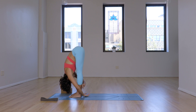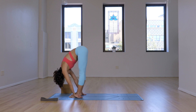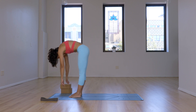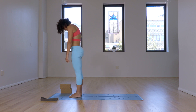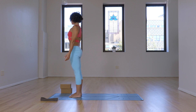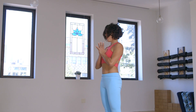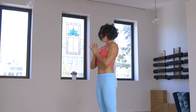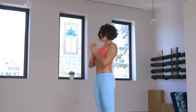Allow the elbows to release. Pressing down through the feet, bring your belly in and roll up one vertebra at a time. Inhale, rise — low belly in, middle belly in, upper belly back, shoulders on the back, top of the ears back. Observe how you feel. Palms are together — inhale, the heart towards the thumbs. Exhale, rest the shoulders back.